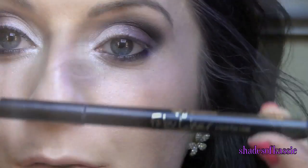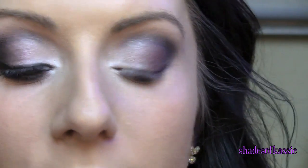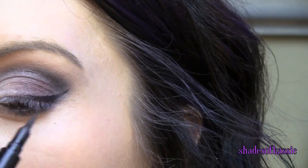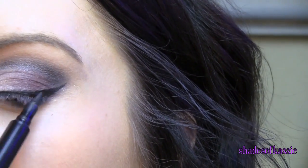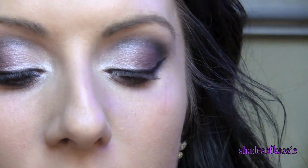Going in with Urban Decay liner and my Jordana Fabuliner to do a little bit of a wing. Then just using the CoverGirl Lash Blast Fusion in Waterproof for mascara.